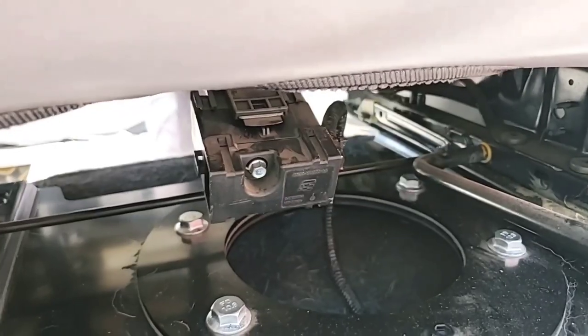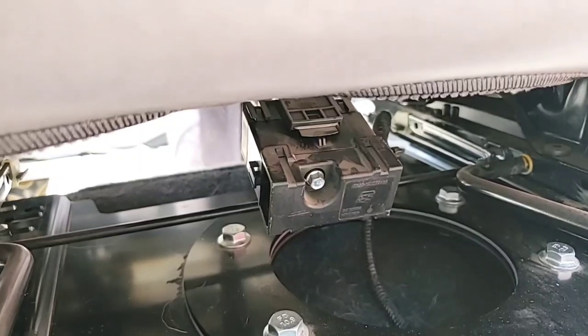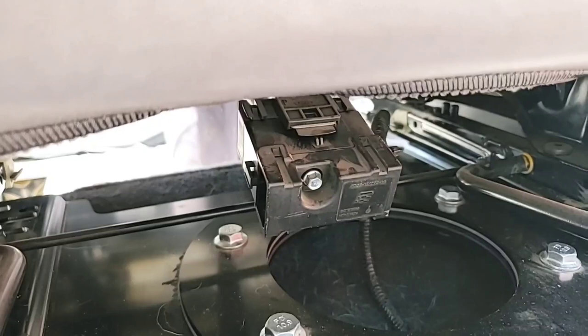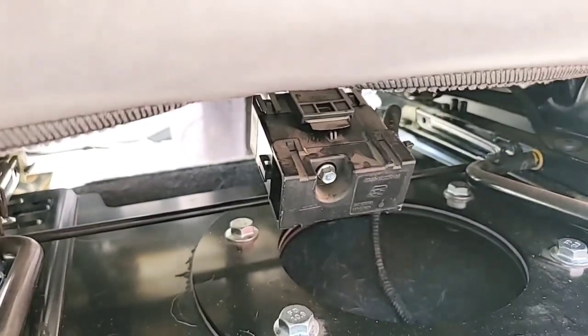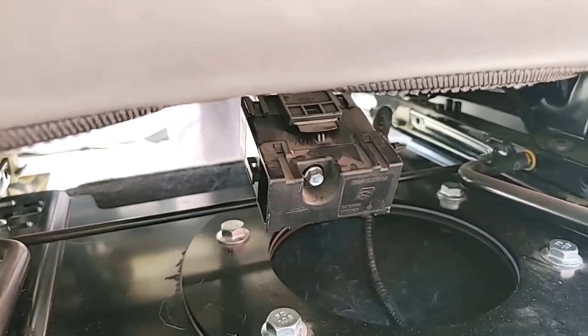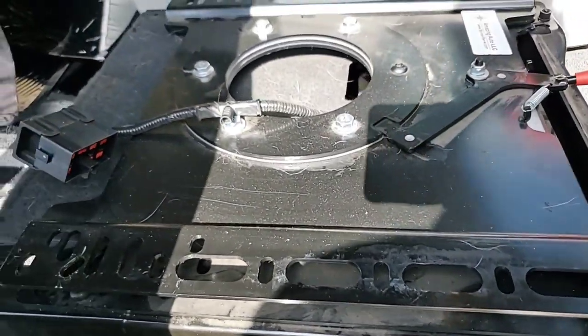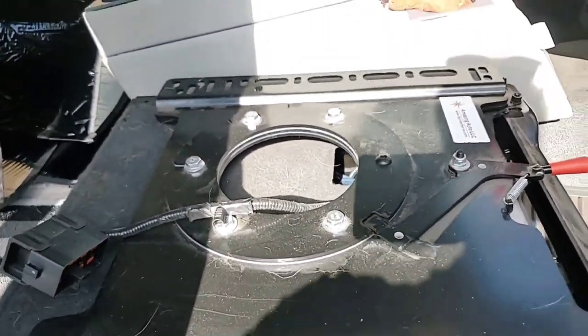Make sure you take out that bolt there and disconnect that wire connector — that's for the airbag. It's a 7 millimeter. This is the passenger side detection for the airbag, so make sure you plug that back in when you go and put this back together. The seat's off now; I just have to remove the swivel plate.